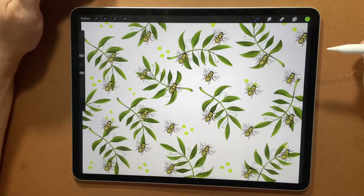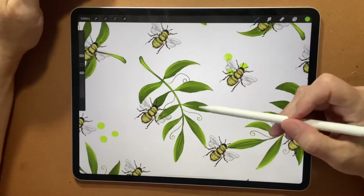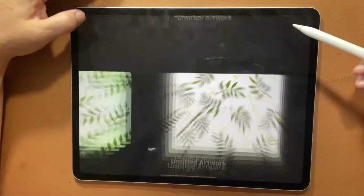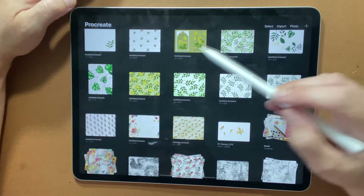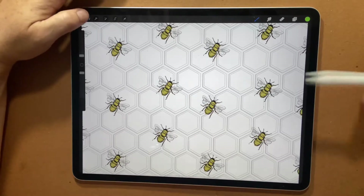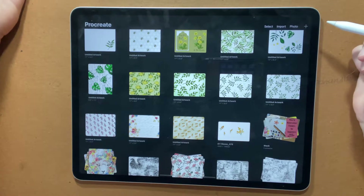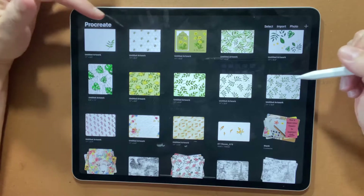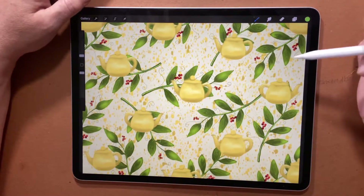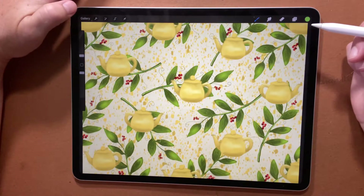Here's some paper I've been playing with. I drew a bumblebee and I've drawn the leaf here and copied and pasted it a few times, so you can see how fun it is to build up these different papers. Here's another one using the bee that I drew with a honeycomb background. You can use it for any themed paper for journals. Here's one I did with teapots because I like to do an English garden, tea in the garden type journal.